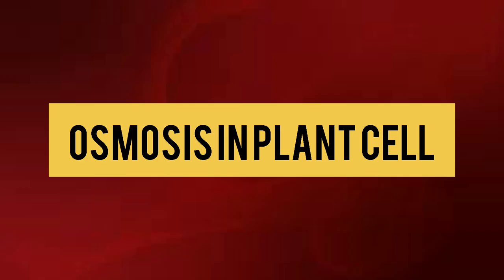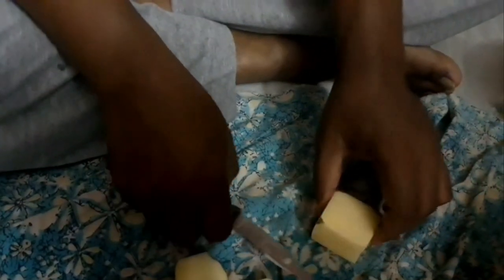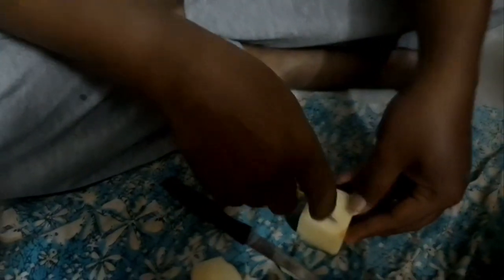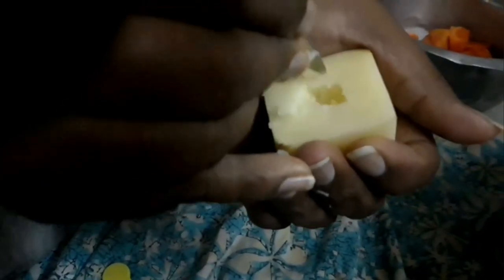This video explains about osmosis in plant cells. For this we need 2 raw potatoes. Take the raw potato and peel off the skin. Cut cube-shaped cups from them as shown in the video by using a sharp blade, knife, and a tablespoon. You could also make other shapes like round or oval, whatever you like.